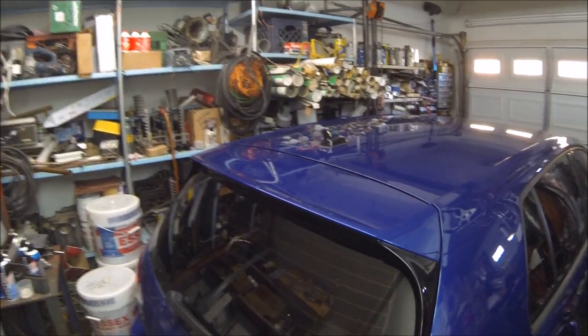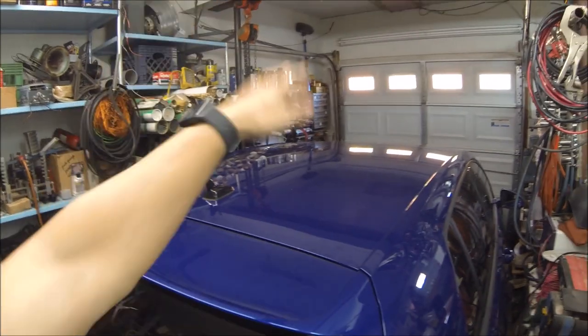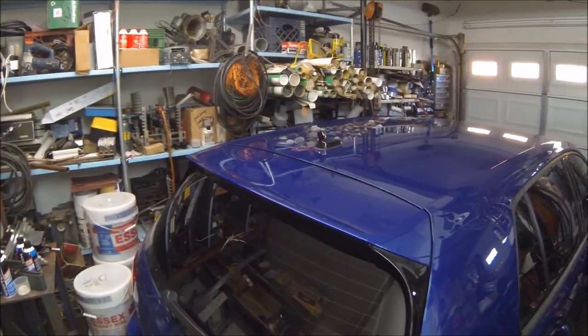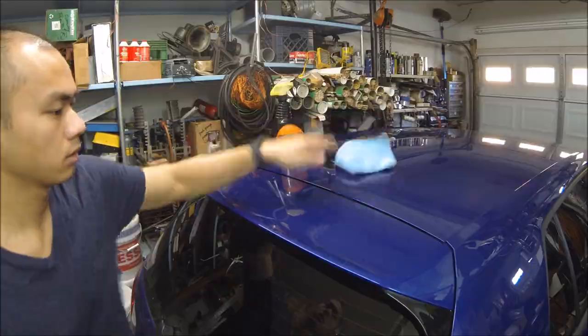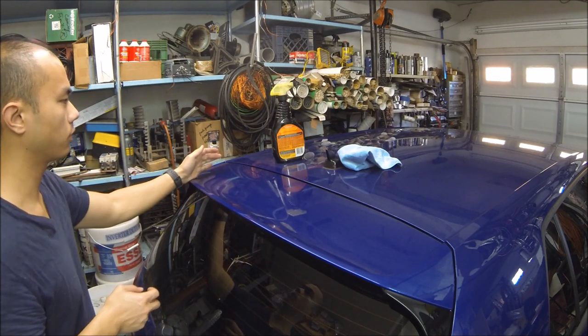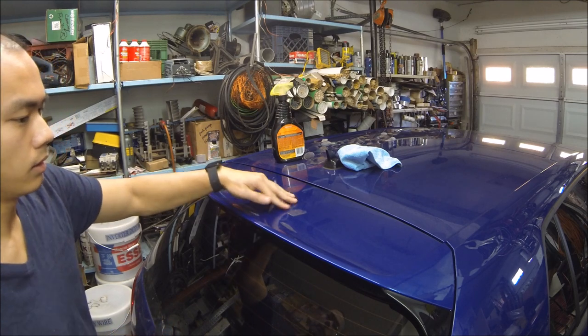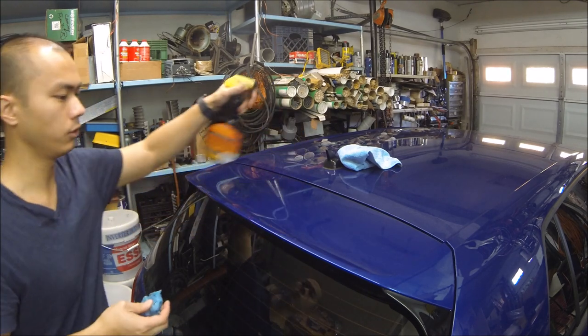I think it just looks awesome — it makes the car look even lower than it is. The first thing I'm going to do is the spoiler, and then I'll take the big roof piece later on. Hopefully I can get it done and give you guys some tips. I've had this car for just over half a year and you can already feel that it needs a clay bar, so that's what I'm gonna do first.